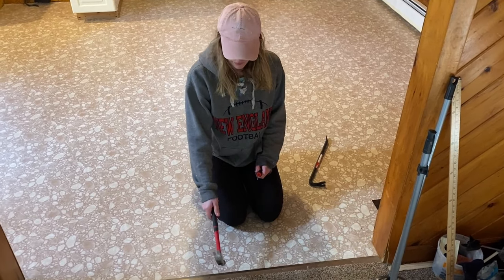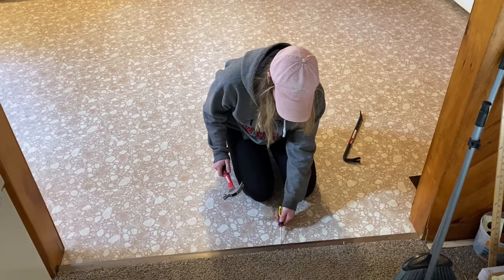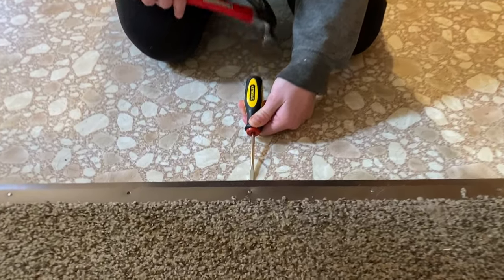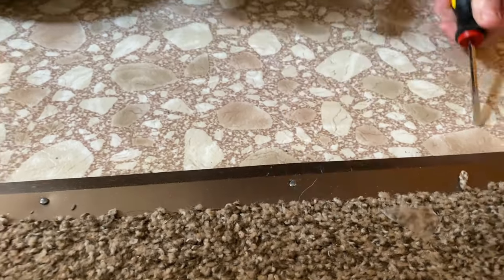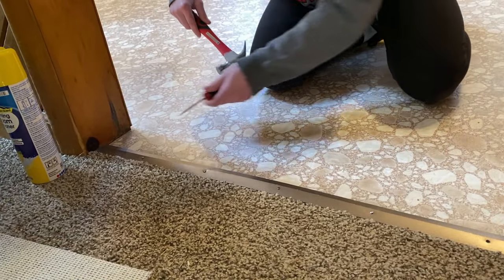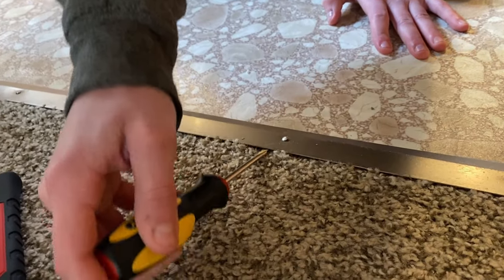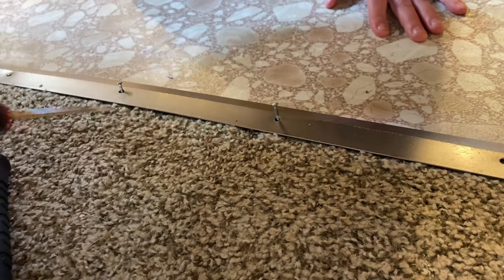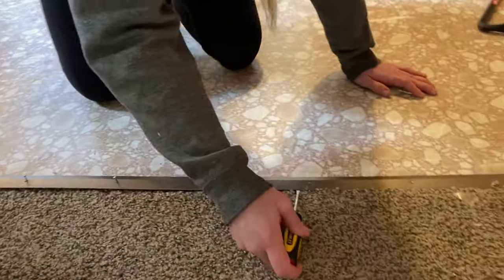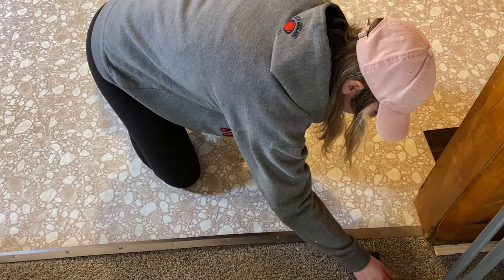You're also going to want to remove these transition flat bars if you have them. Very similar to the trim — just get where the nails are. Then come from your other side, which will already be lifted up a little bit, and that's when you can really start popping those nails out. This keeps them in good shape just in case you want to reuse them.